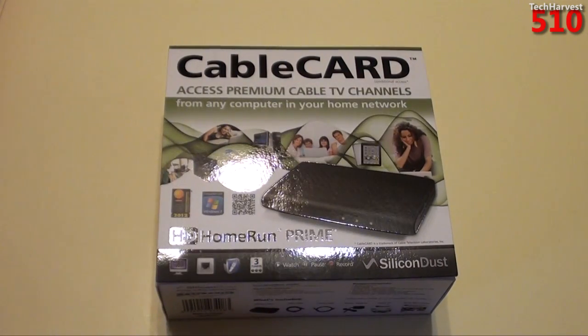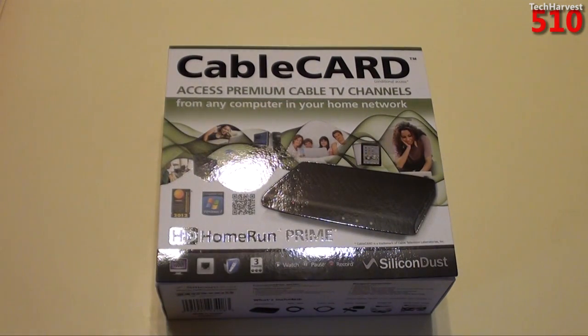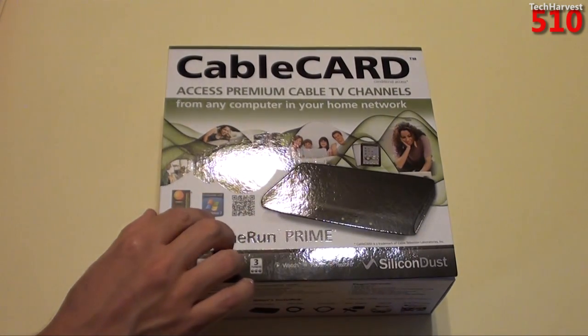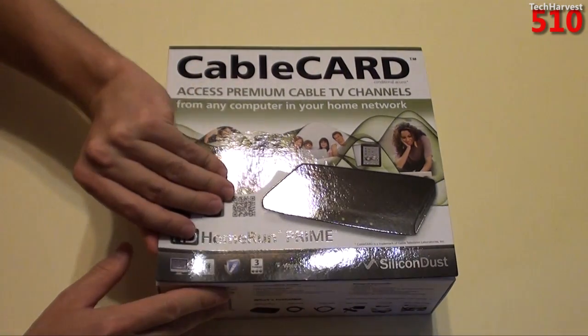Like I said, it's a cable card tuner. You can access premium cable TV channels from any computer in your home network. What's interesting about this device is that you don't have to connect it to one PC. You can connect it to your home wireless network — and of course you have to put the cable card in, provided by your local cable provider — and access the tuners from any computer on your network. You could have two computers recording different channels at the same time, which is pretty cool. It says it's compatible with Windows 7, although I do think it's compatible with other systems too.